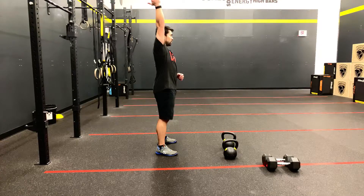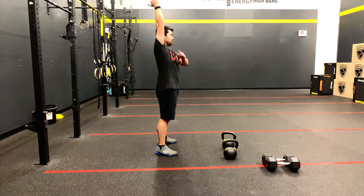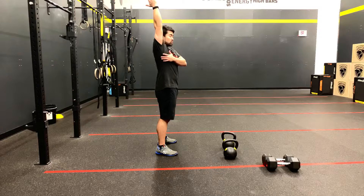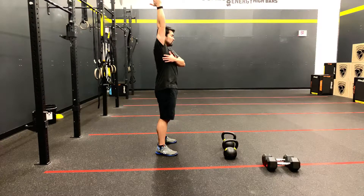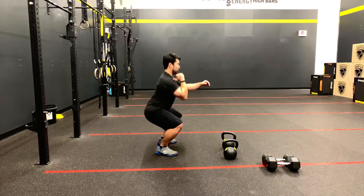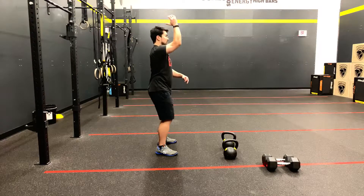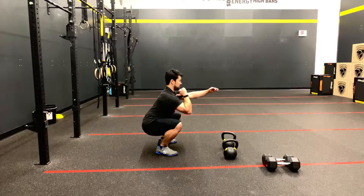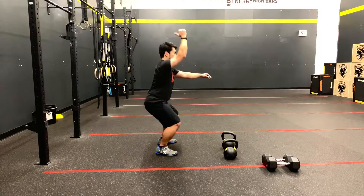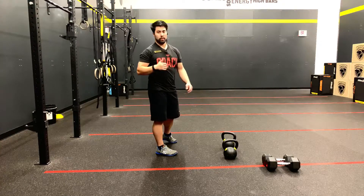As they press that weight overhead for the thruster, we want to see elbow locked out, bicep covering the ear, or head through the window. The wrist is stacked over the shoulder with weight stable. From here, the weight will need to come down, make contact with the body, and then they can perform the next rep. Athletes could also drop the weight down and drop into the squat at the same time, but it does need to make contact before they start moving back up. So if they drop down, then come up and meet and press, that would be a no rep.